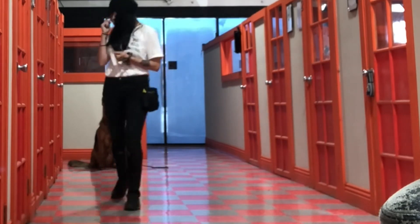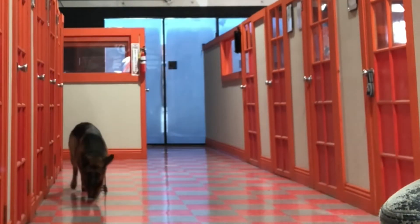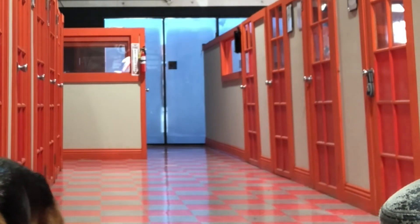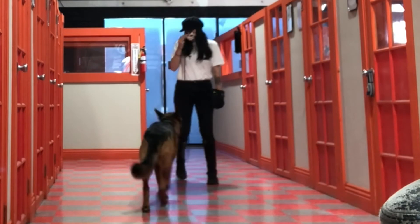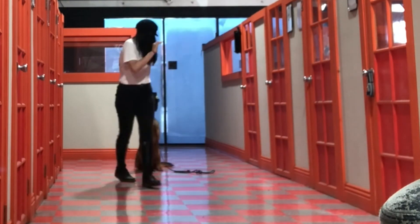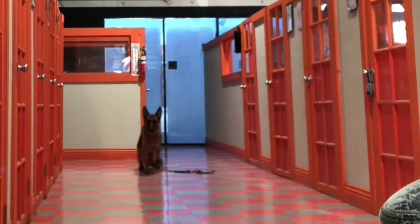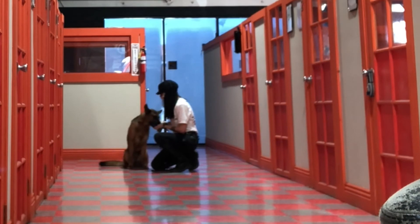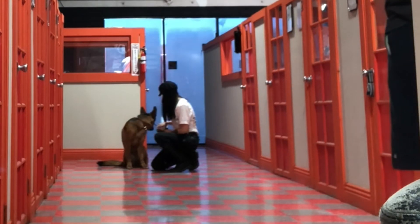I knew she could do it — she's perfectly capable — so I just kept moving through it. She sat, she waited, and then she came over and did some sniffing along the way. I was looking for some promptness. I asked for the sit with no pressure on the leash, which she did great, and then when I called her, she came right to me. Overall she did awesome. We went back in the room and played ball a little bit, but she mostly just wanted to hang out, so I gave her a few minutes of just chilling.